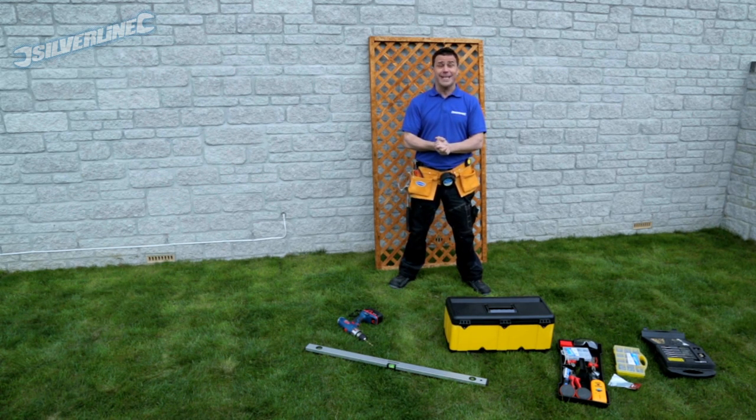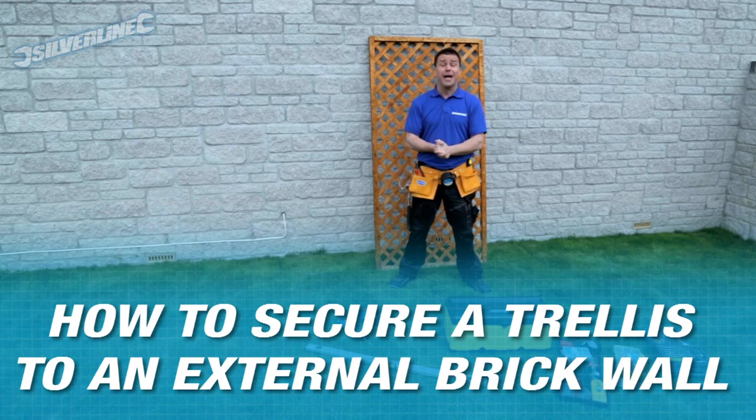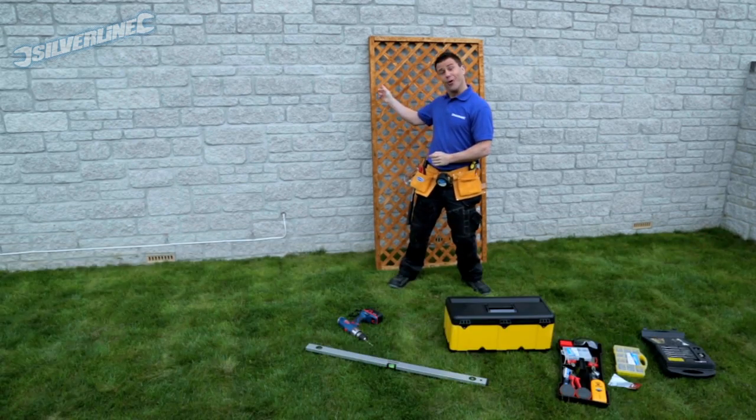Hi, I'm Craig Phillips and welcome to my trade tips. Today I'm out in the garden and I'm going to show you how you can fix trellis to a stone wall.